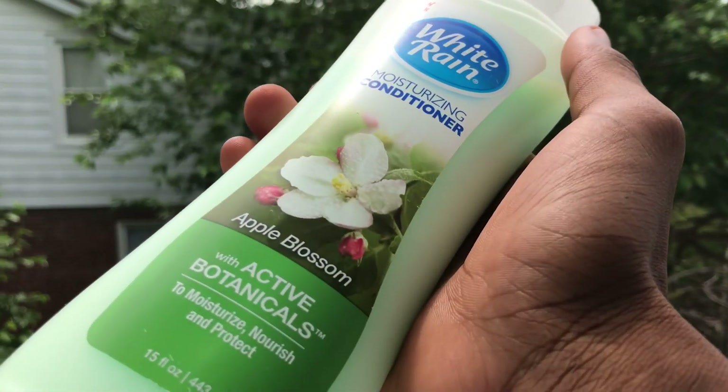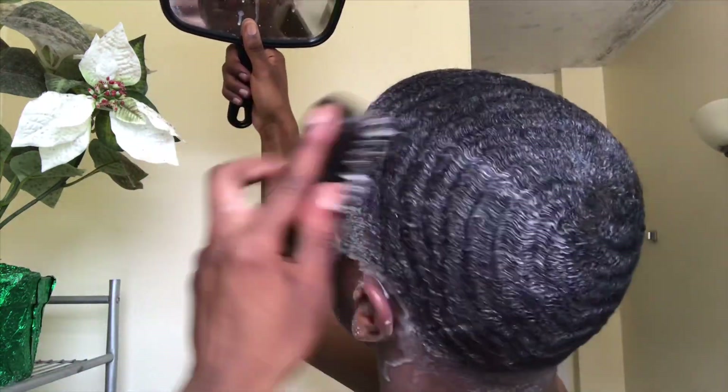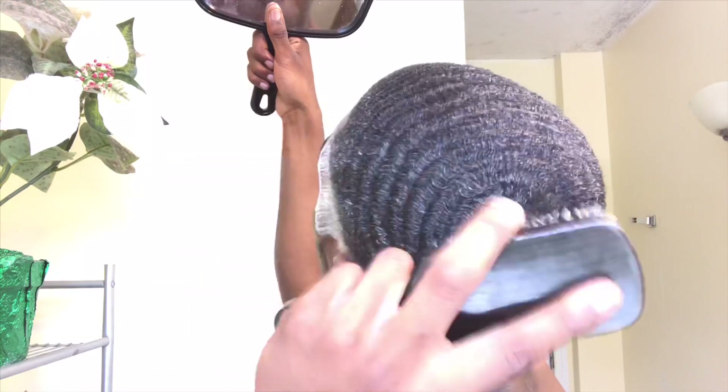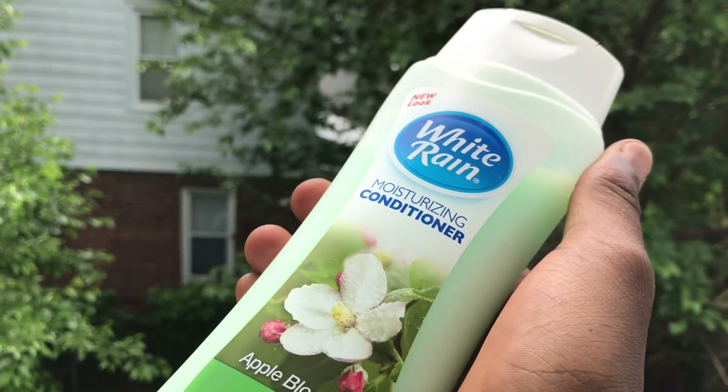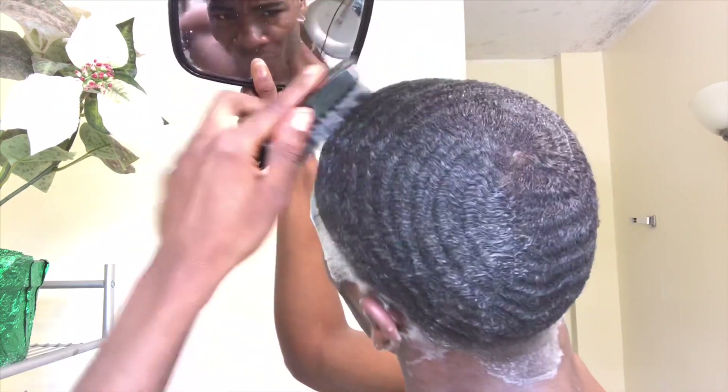So when I'm doing this method, I only use conditioner. So get you a good conditioner. I do this because my hair is at a lower length. I don't want to do the washing style method all the time. So I just get a good conditioner and I always brush my hair while it's damp. I really like working on my pattern. My hair is damp — my hair is wet.